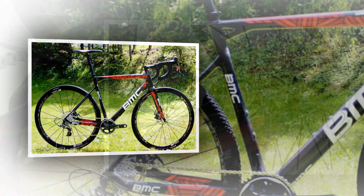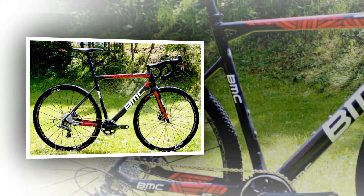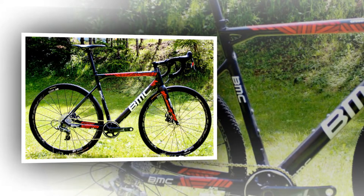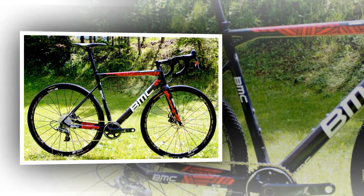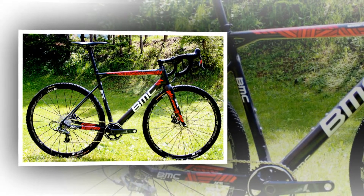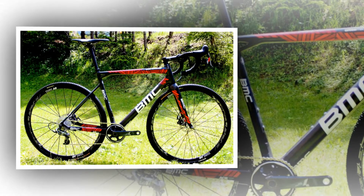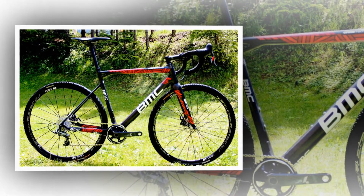The 54cm frame had a SRAM 4CX-1 drivetrain with a 40t ring and 11 to 32t cassette, 140mm rotors, DT Swiss R23dB spline wheel set with Continental Cyclox King 35mm clenchers, a 110mm stem and alloy bars.